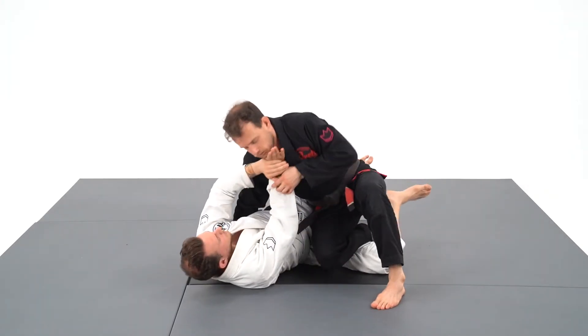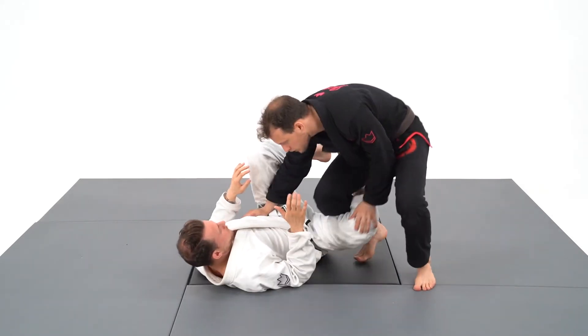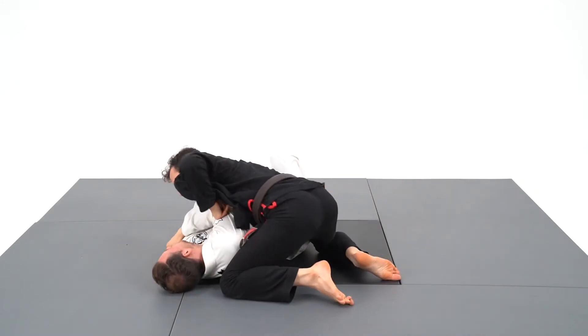When my opponent frames on me to block the pass or avoid the crossface, I need to use another variation where I will grab the triceps or sleeve grip and use it to lift his back off the ground to get an easier pass.